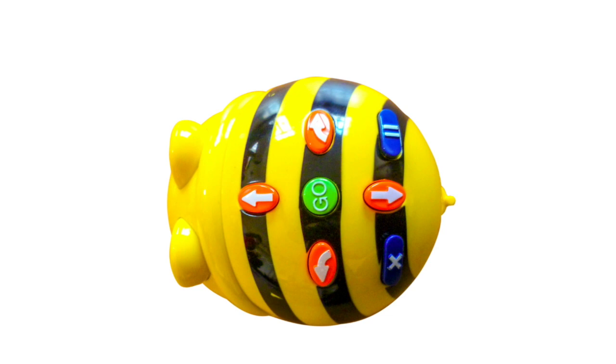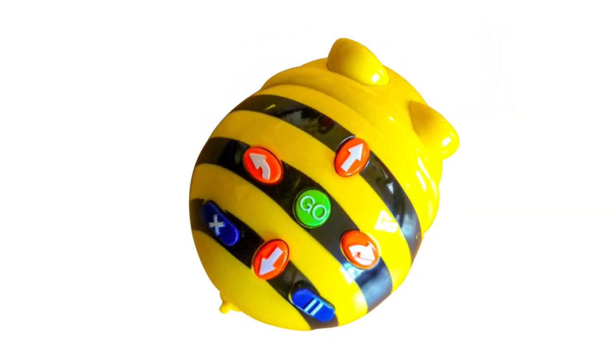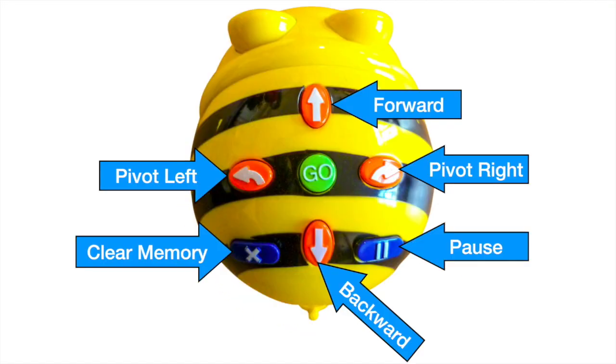It's important for students to understand this. BeBot can also turn right. The final action that BeBot can do is to pause for one second. To start the program, push go.